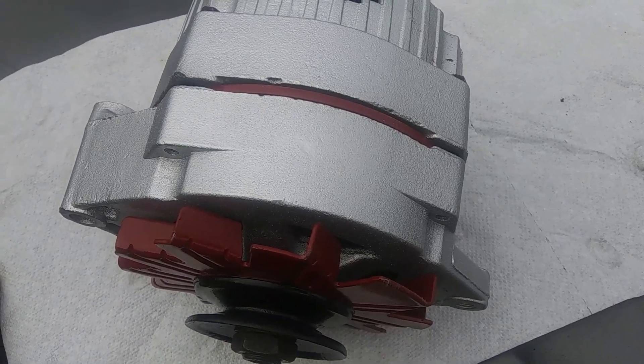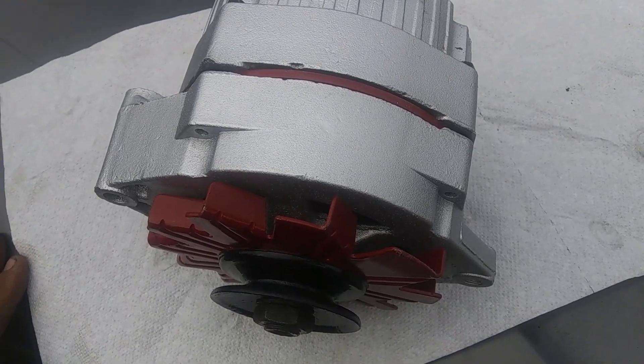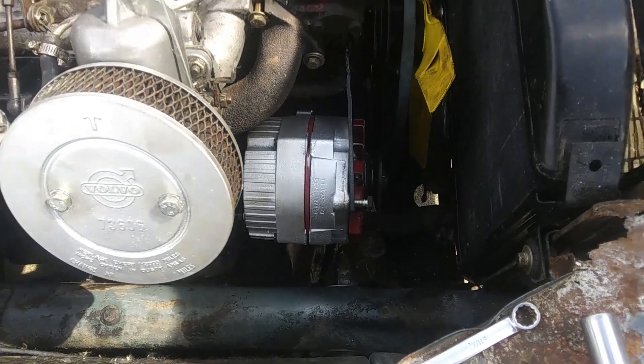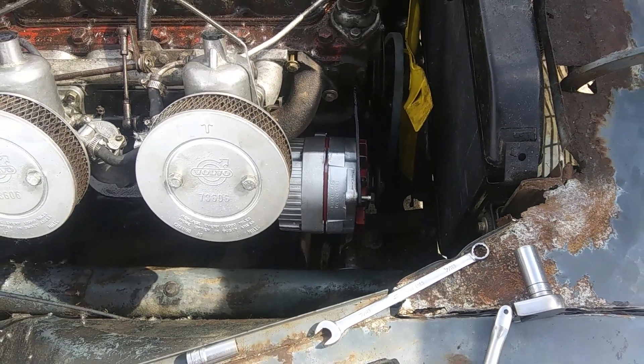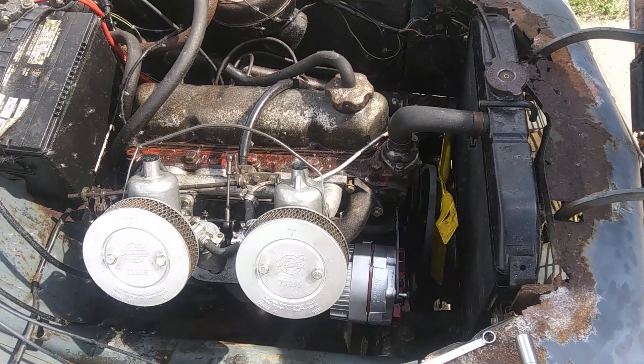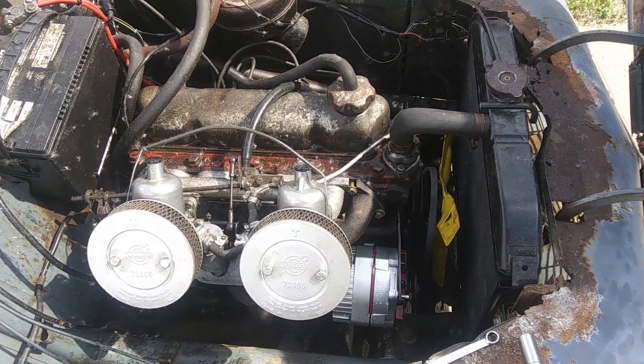I'm fitting it to my 1964 PV 544 Volvo — that's what the alternator looks like installed. I've got to get a longer belt. GM alternator in a PV 544. Thanks for watching — please like and subscribe.